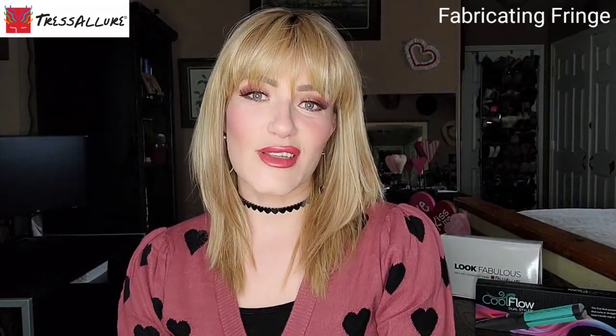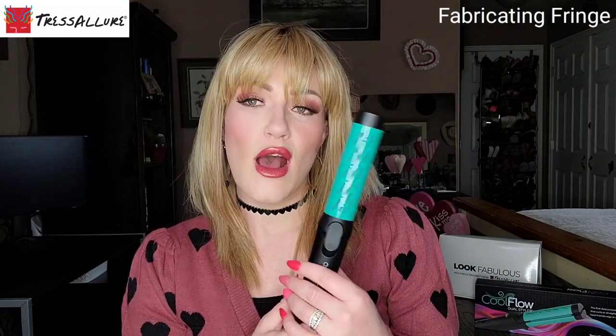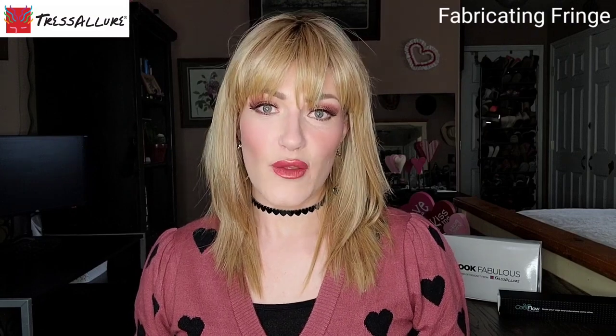Hey guys, welcome back to my channel. I am wearing the beautiful Sleek and Straight wig by Tresseler. I just did a full review on this hairstyle, and now we are going to talk about this new tool by Tresseler called Cool Flow. This looks like a really nifty, amazing dual styler and I'm really excited to check it out. I have not really done anything with it, so you guys get to come along with me while experimenting with it for the first time.